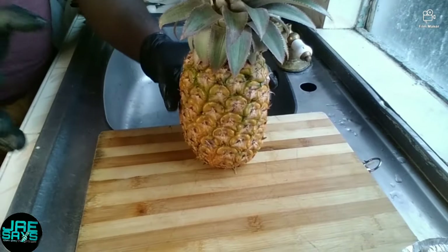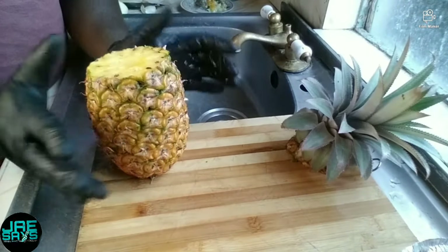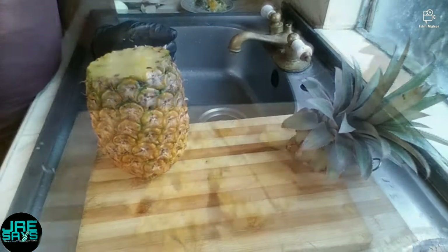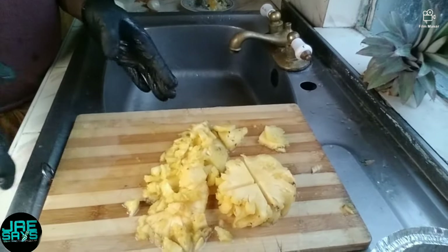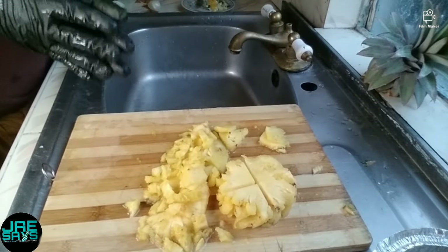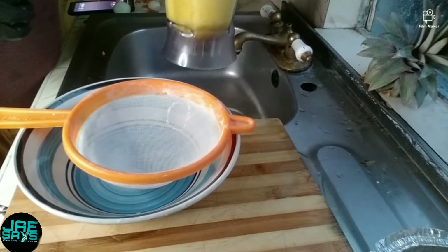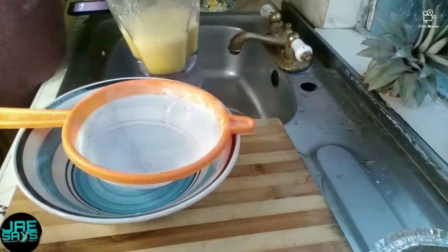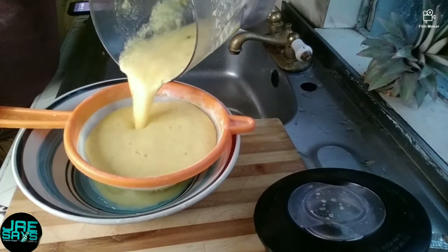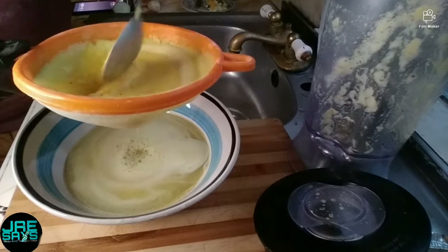Now we're going to work on our pineapple. I've already started the process, so we're just gonna peel it — the next time you see it, it'll be in small slices. As promised, we have our pineapples chopped, so I'm gonna drop these into the blender and give it a nice blend. For the interest of time I've gone ahead and blended the pineapple, so I'm just gonna strain it now. See how rich that is? You can even drink it just like this if you so desire.